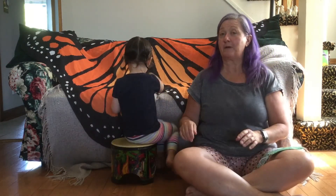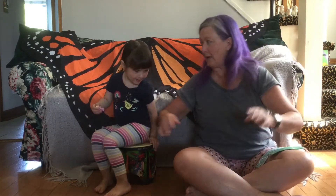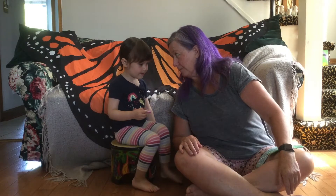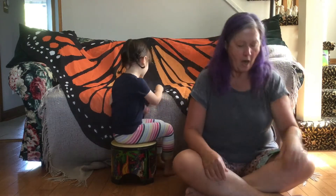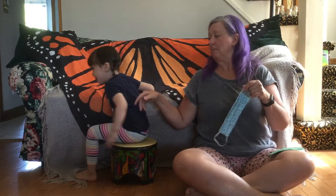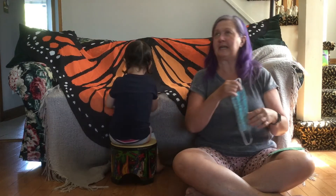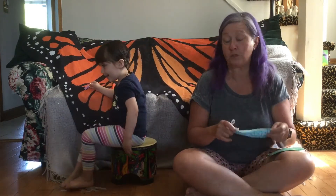Today we're going to talk about something really important. We're going to talk about mask wearing. We're not talking about Halloween masks, are we? No. I brought my mask with me. And Lucy, in Brantford now, if you go into a store, or you maybe work, if you're in a daycare or a nursery school, you might need to wear a mask.